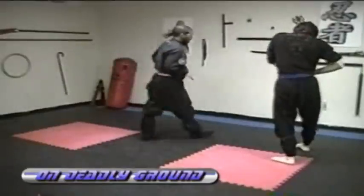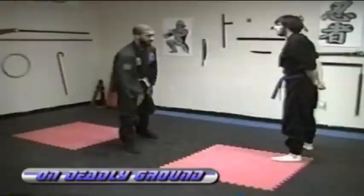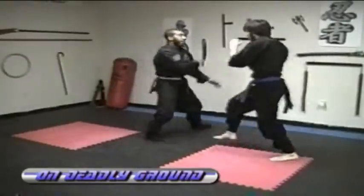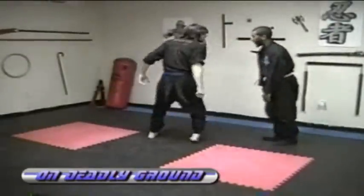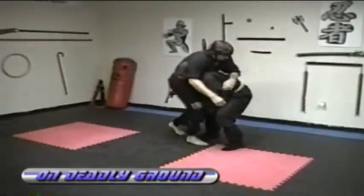Here is a stand-up fighting attack, and we will turn it into a ground-fighting situation. So he throws a punch, I pivot, he turns to follow me, I dip under, scoop him, and throw him, toss him over.